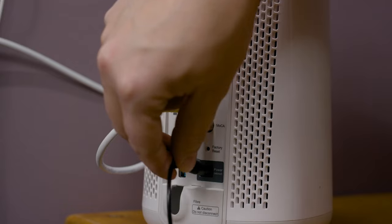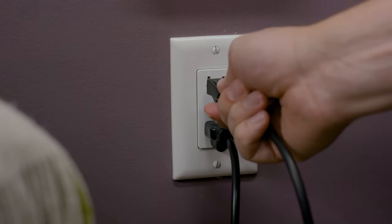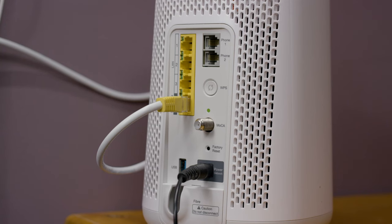Next, locate the power adapter in the kit and connect the power adapter cable to the TELUS Wi-Fi Hub. Then, plug it into a wall outlet or power bar. After approximately 60 seconds, the initialization should be complete.